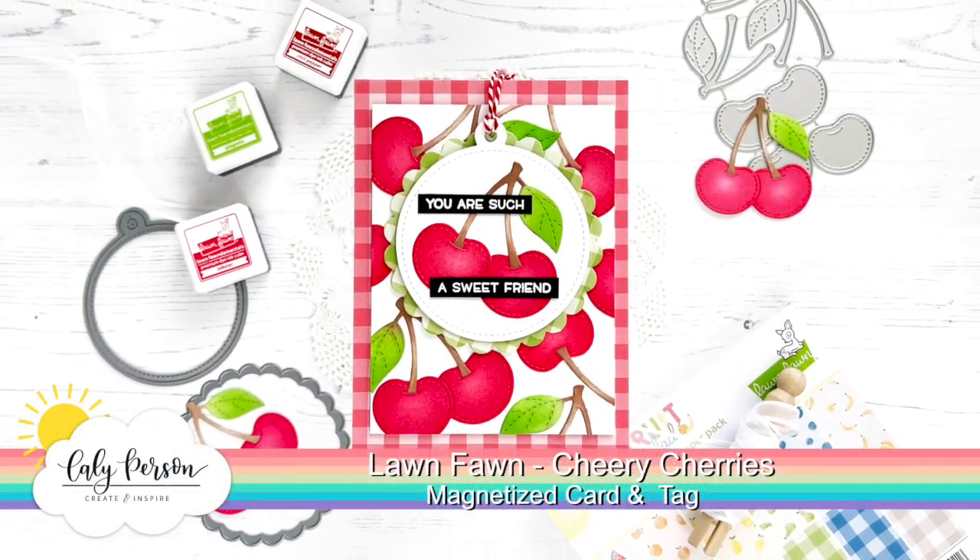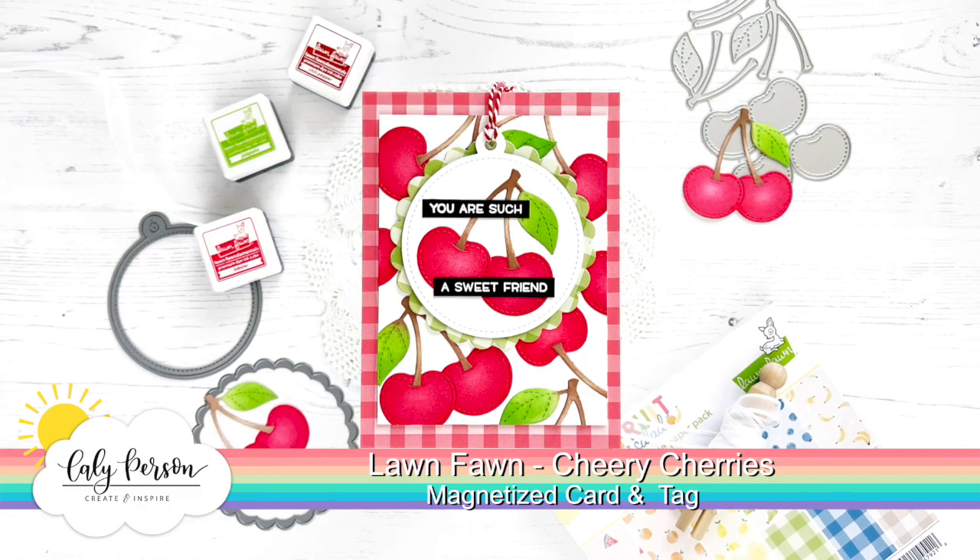Hi everyone, it's Callie. Thanks so much for being here with me today. Today I've got a fun card to share.